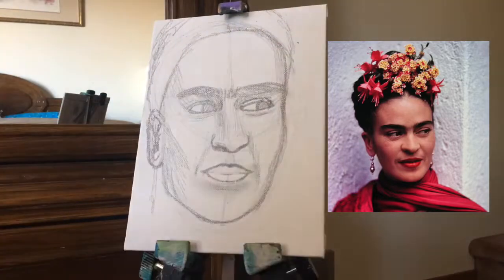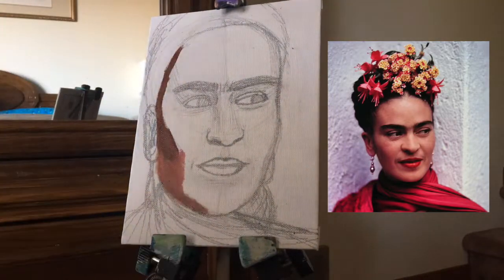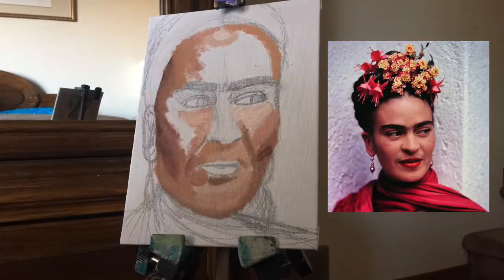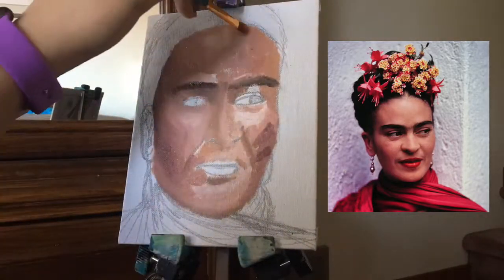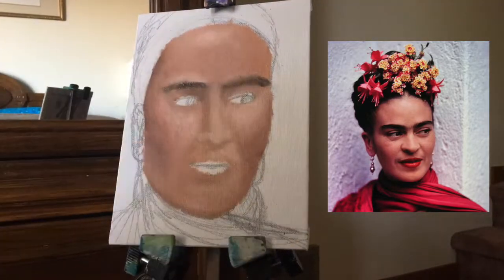So Frida's skin tone in this picture is really pink, so that's the main color I'll be using for the skin tones. First I start with the darker areas and then I move on to the lighter ones, and once I have everything laid out, I start to blend them out.